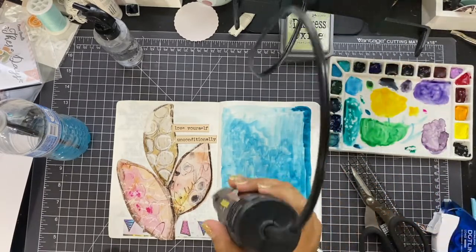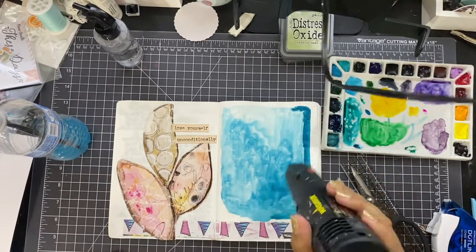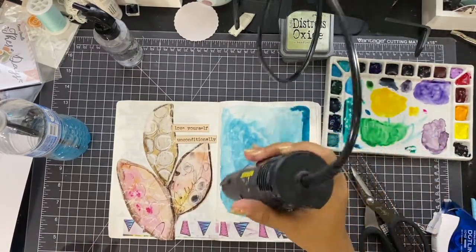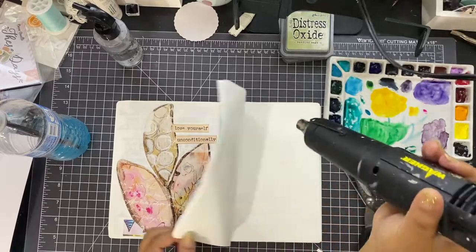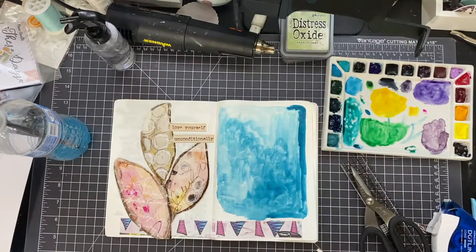I'm zapping this with my heat gun. The trick with a heat gun and Tomoe paper is to really keep your heat gun moving a lot, because Tomoe paper can burn very quickly — ask me how I know. So you really, really do have to keep it moving, and that's what I'm doing here, making sure this is dry so I can move forward with more.